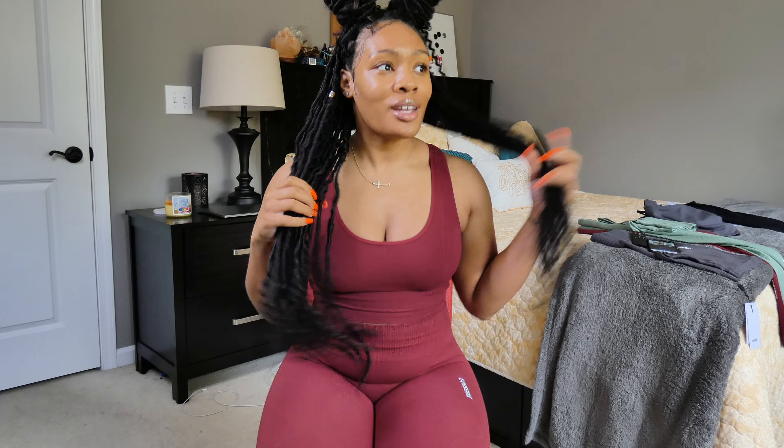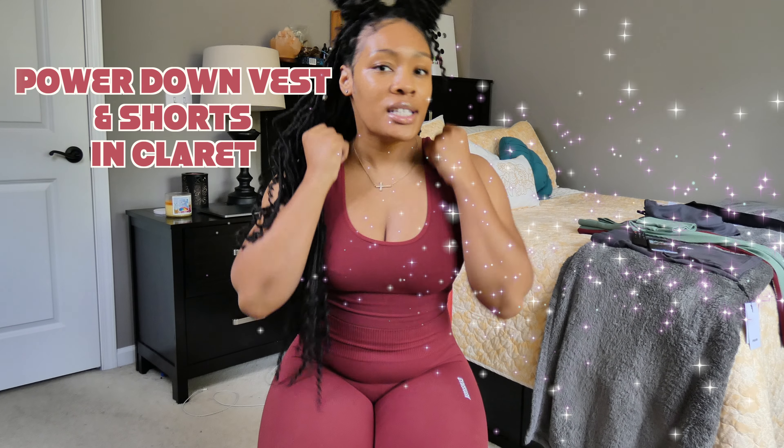So first thing, we'll talk about what I have on, which is the Power Down Vest and the Power Down Shorts. Since Gymshark is an Australian-based company, I believe it's a cultural thing to call tank tops 'vests.' They had two options — a tank style like this, a bralette, and then the actual vest which I have on. I prefer the length of the vest; I like a little bit more coverage, especially on days when I'm bloated.